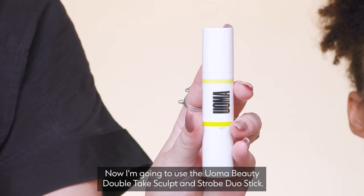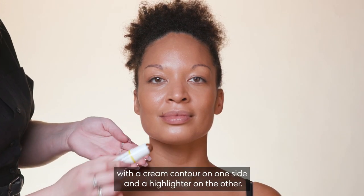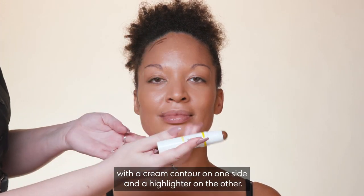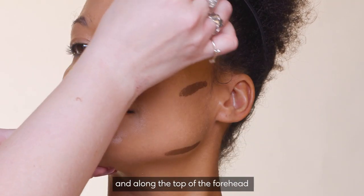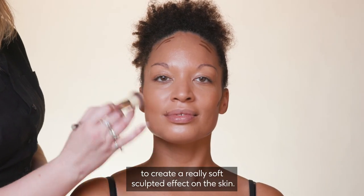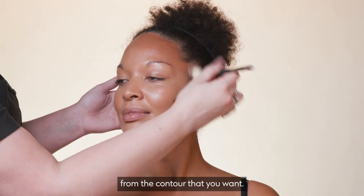Now I'm going to use the Uma Beauty Double Take Sculpt and Strobe Duo Stick. This is a great multitasking product with a cream contour on one side and a highlighter on the other. I'm applying this at the back of the cheekbone, under the jaw and along the top of the forehead to create a really soft sculpted effect. Gently buff this into the skin until you've got the level of depth from the contour that you want.